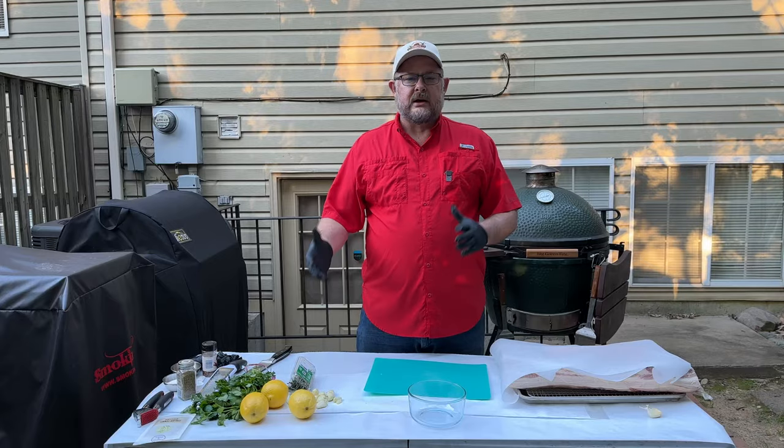Welcome back to Cobb's Q. Today we're doing porchetta and we're going to do this on the Big Green Egg. To be honest, I get a better crispy, puffier skin when I do it in the oven, but this is Cobb's Q so we're going to do everything outside today. We'll still get a crispy skin with a little help from the sous vide gun at the end. The flavor is amazing and it's a lot of fun to do.